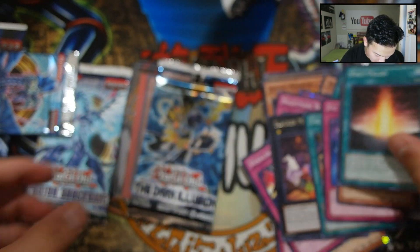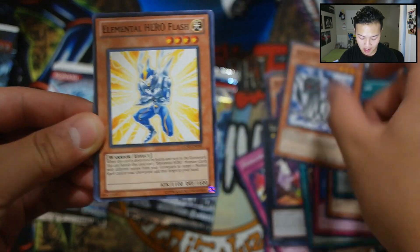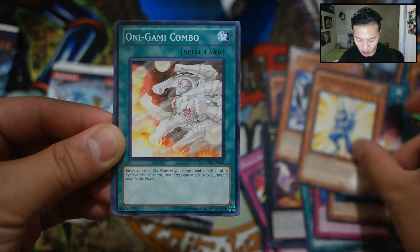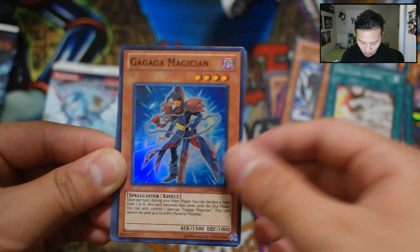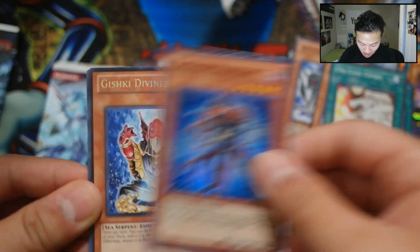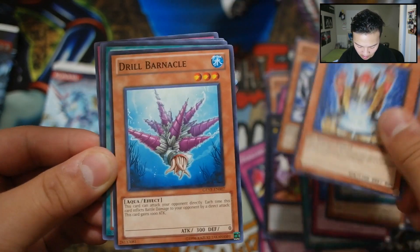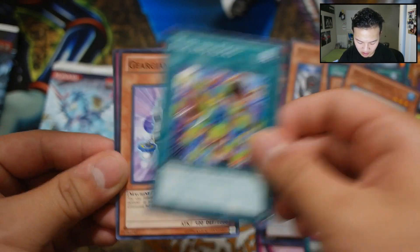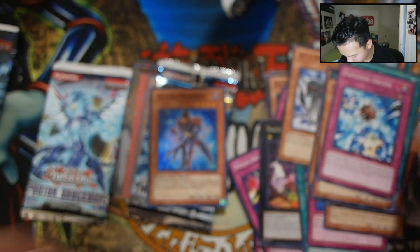Shoutout to YugiMotion. We got a Giski Diviner, Gerald Barnacle, Fish and Kicks, Gogogo Golem, and Explosive Urchin. Let me organize the cards nicely over here and put them in the pile.